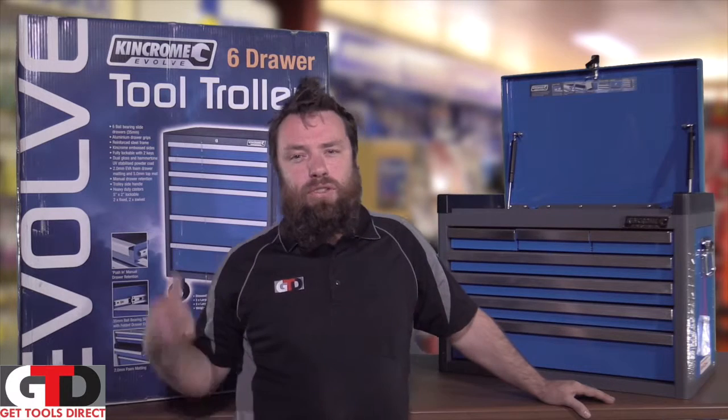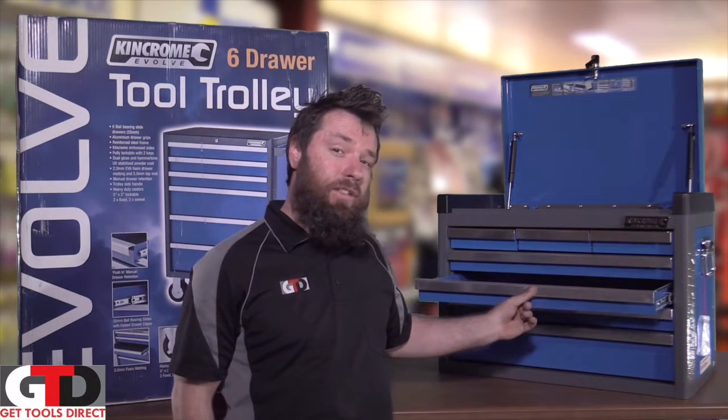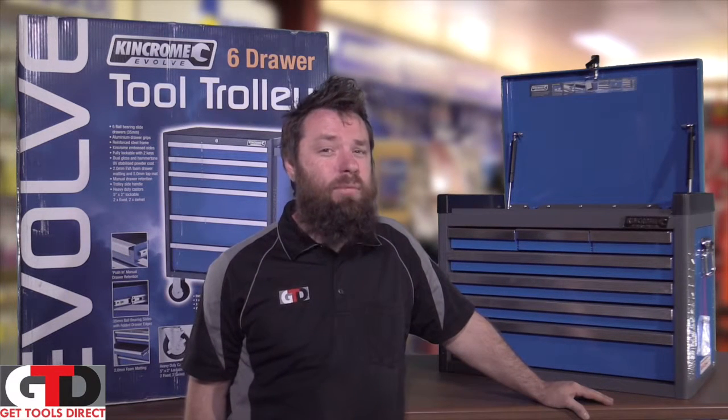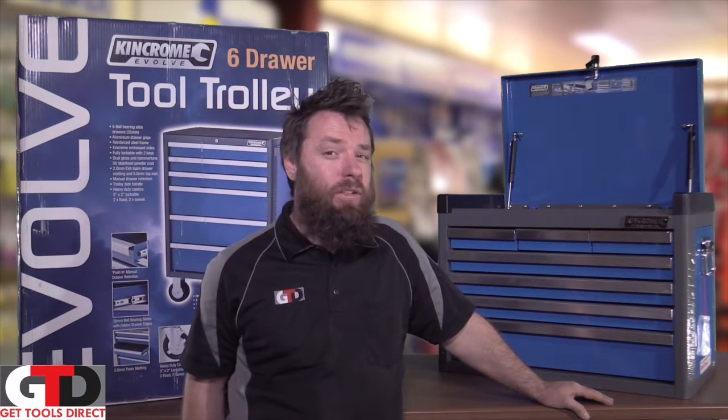It comes with a fantastic six-drawer roller cab and a seven-drawer, seven ball bearing top box as well. That's just the start though when it comes to KingChrome combination tool kits, because we have an absolute bucket load on our website. So if you'd like to look at the full range, go to our website.